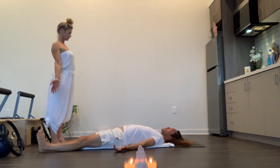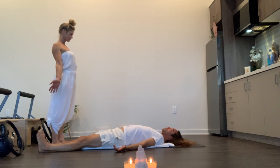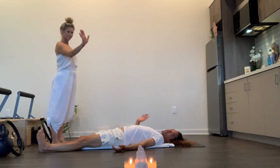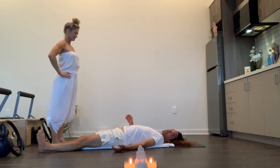And that's the basics of the Falling Leaf. Thanks for tuning in and we'll see you in the next exercise.